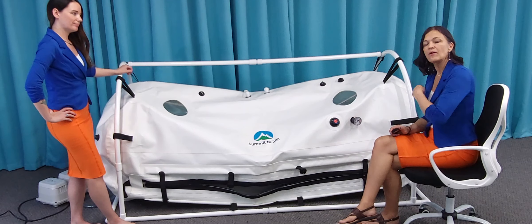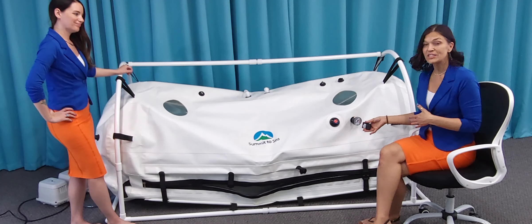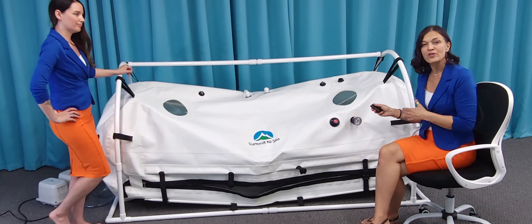We'll show you in another video how easy it is to switch the zippers. But for now, Nicole is going to show you how easy it is to do this. Remember: turn the chamber on before you get in.